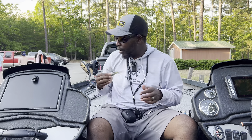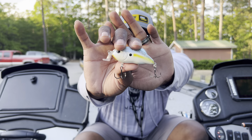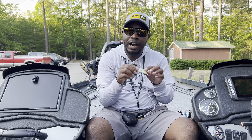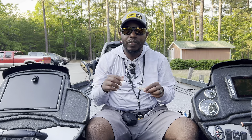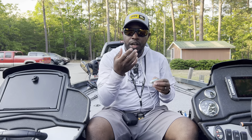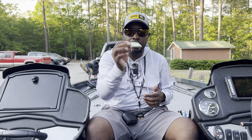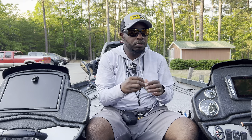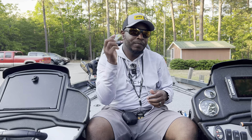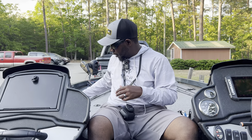A sleeper option that a lot of people don't throw is the Hybrid Hunter — one of my favorite baits. This color is Sexy Shad 2.0. What I like about the Hybrid Hunter more than the traditional 1.5 is it has a real wide wobble, especially the bigger size, which helps increase your bite. This is the junior size but the full size works just fine too.